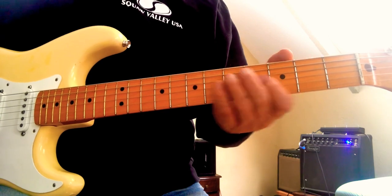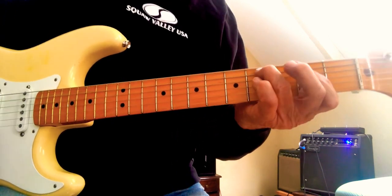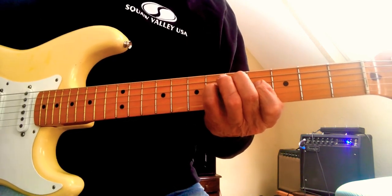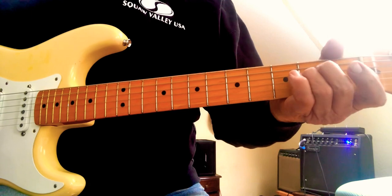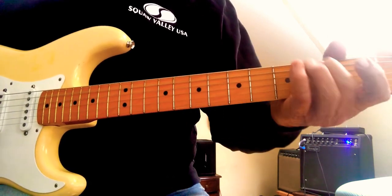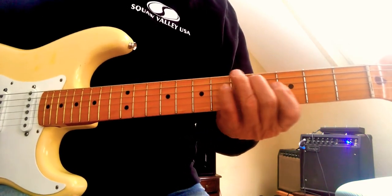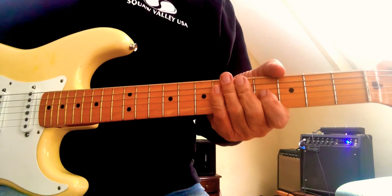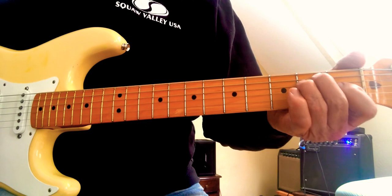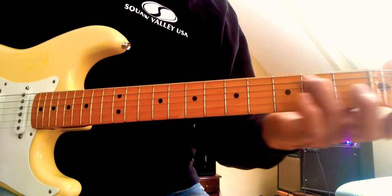So there are four moves at the beginning. Here's the first, second, third. Let's go through all those. You've got your E chord, your hammer-on, and the second chord is an A with a C-sharp in the bass.